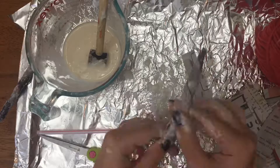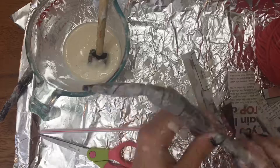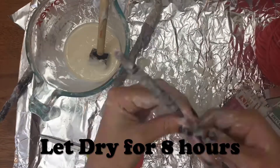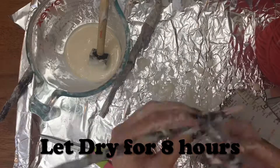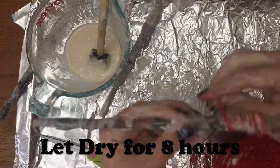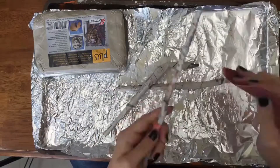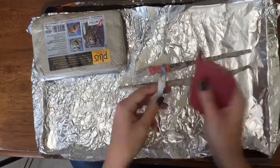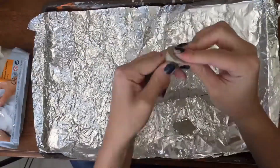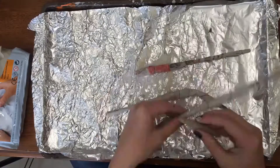You let it dry for about eight hours — I left it overnight in my garage to dry. I tried to copy the Harry Potter wands I saw in the movies and also from googling the images. So I did one Harry Potter wand, which is just a straight wand with a grip, and then a Bellatrix wand which is kind of bent like a witch's finger, and then another wand.